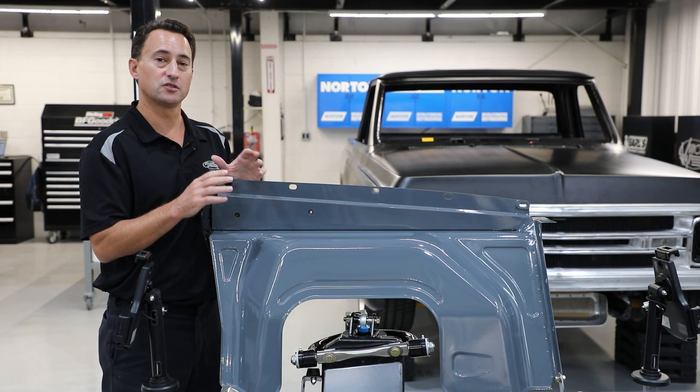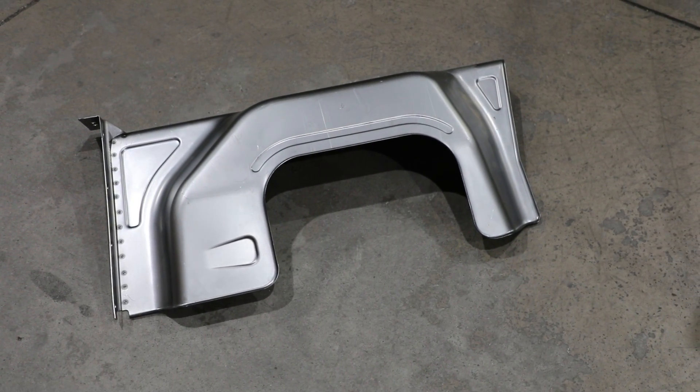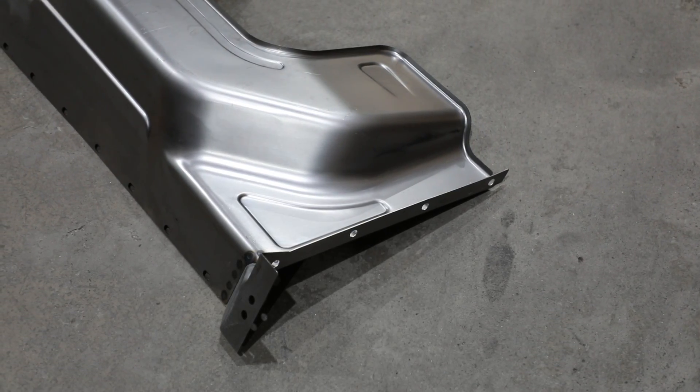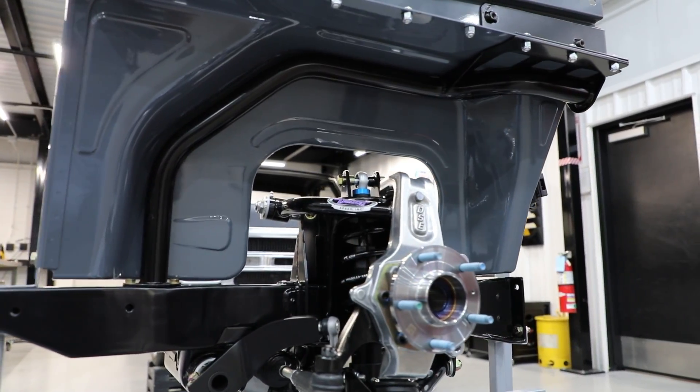Another optional feature to the Detroit Speed Chevy 2 frame is this really nice stamped inner fender. It's stamped from 18 gauge steel made in the USA and can be painted to match your vehicle color. There's also a really nice bay bar that has an integrated hood hinge mount that's hidden when you open up your hood.